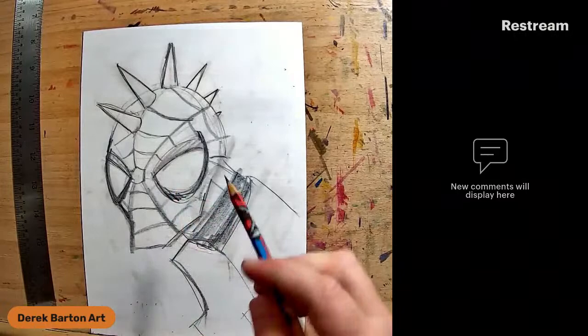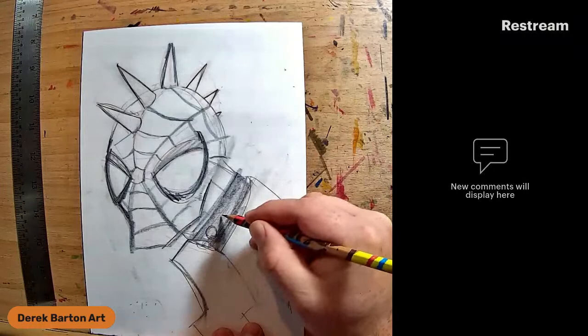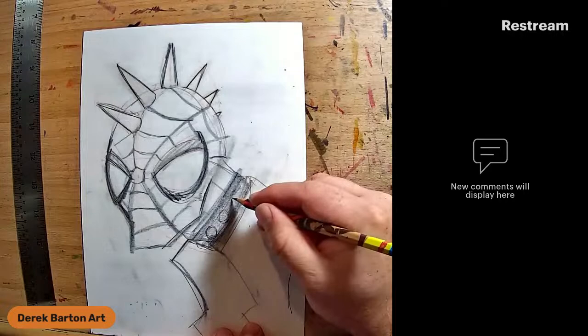I'm going to be inking and coloring my pre-done sketch of Spider-Punk here. But first, I'm going to remember that I have to add the studs in Spider-Punk's collar.